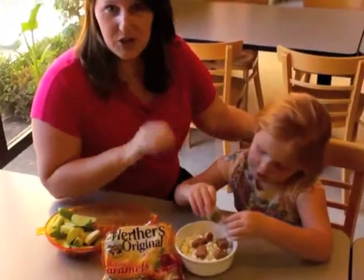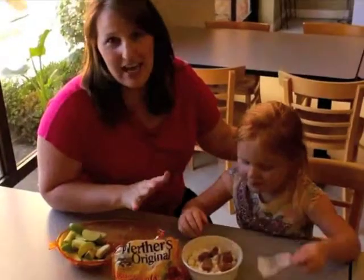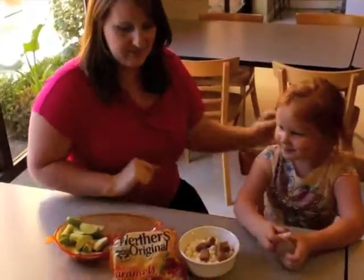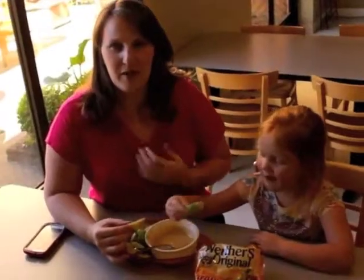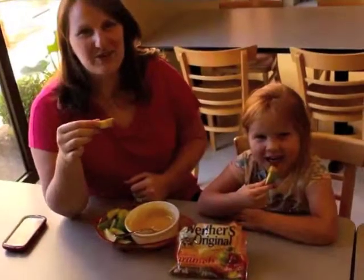We're going to pop this in the microwave, stir it up a bit, and then serve it with some apples. It's totally easy and the flavors are delicious. We've just microwaved our marshmallows, evaporated milk, and caramels, and they're all ready for dipping and ready to enjoy.